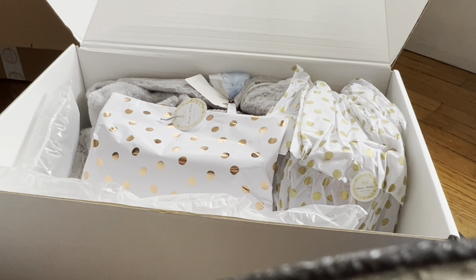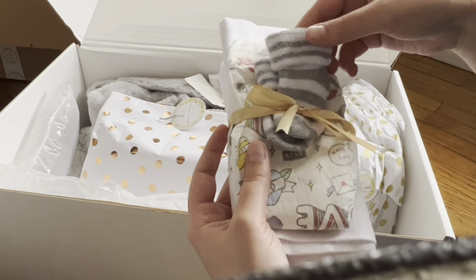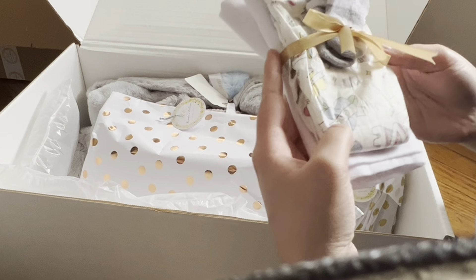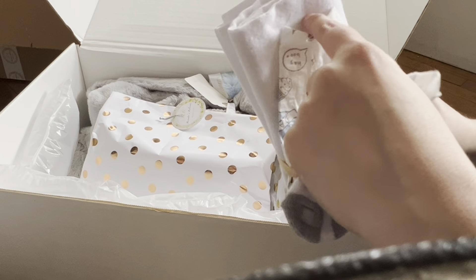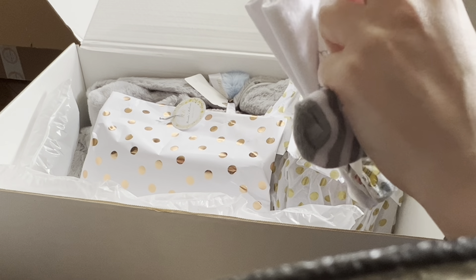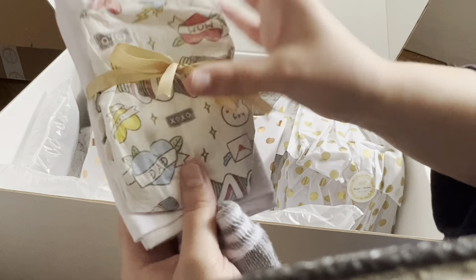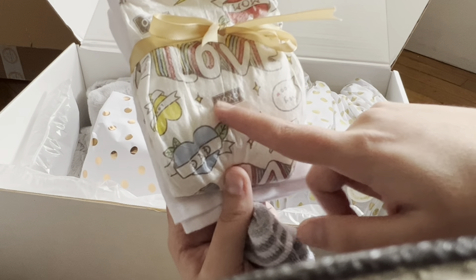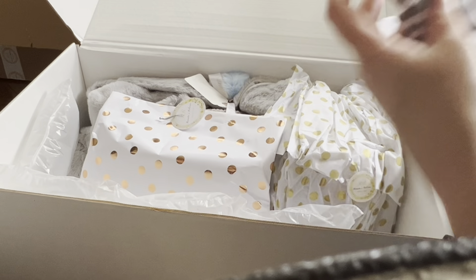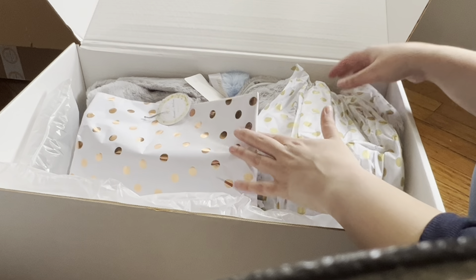The next thing I pulled out — I love these little socks, they're white with gray stripes. Then there's a diaper — I'm not positive of the brand, but it would be European if I had to guess. It says 'love' and then 'xoxo,' it's got a little dad theme. And then this is one of those little burp cloths, I'd guess, but I'll leave that tied for now and set it aside.